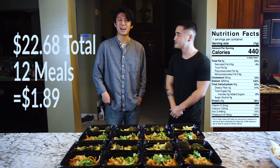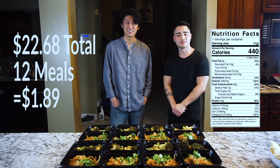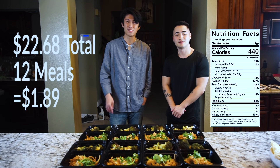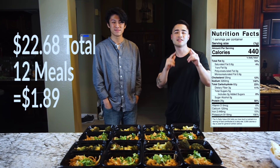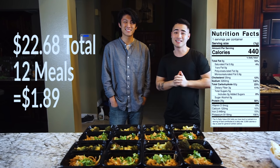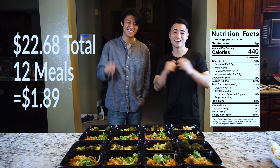Alright guys, 12 pad thai meals with high protein and less fat than usual, coming out to $1.89 a meal and $22.68 in total. If you liked the video, feel free to like and subscribe, and if you made the meals yourself tag us on Instagram so we can see it. See you guys in the next video!